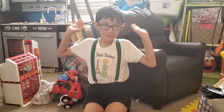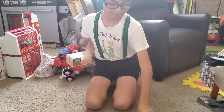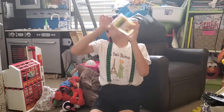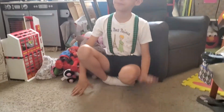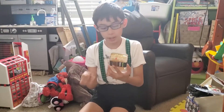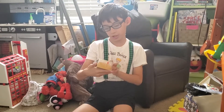Hi guys, welcome back to my YouTube channel. Today I'm gonna try some honeycomb — similar to honey but it's honeycombs. Before we start, I would like to give a shout out to Marie, and I will be doing that broccoli thing very soon.